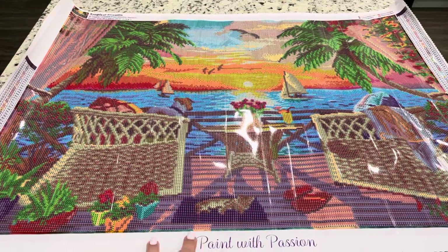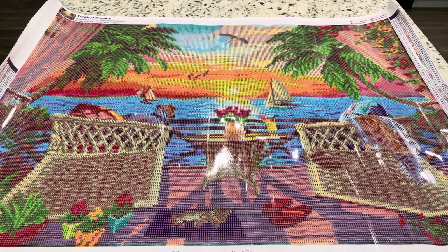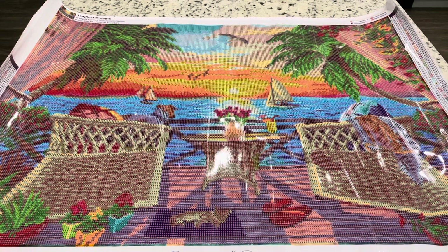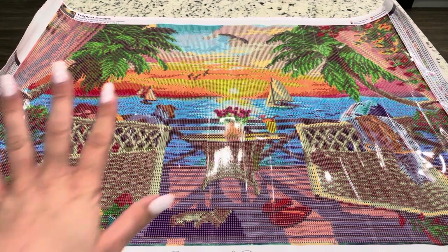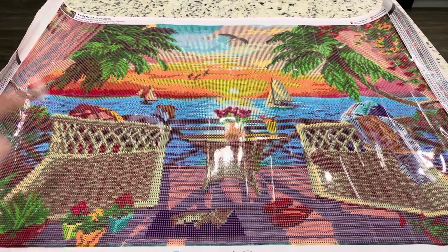Oh, that is so pretty. I might want to just get this out right now and do it because this just reminds me of my trip we just took. As I mentioned in my other videos, there was a balcony that we just sat out on where I could diamond paint and we could just sit and look at the ocean. So this — when I saw this while we were on vacation, I was like, this is a must.